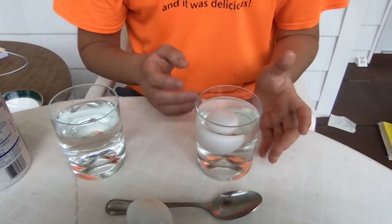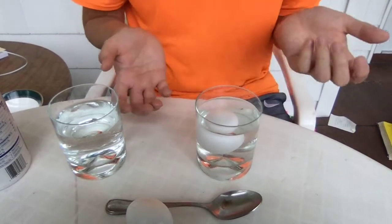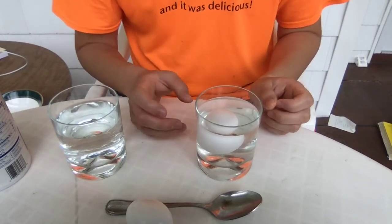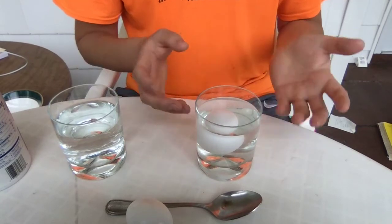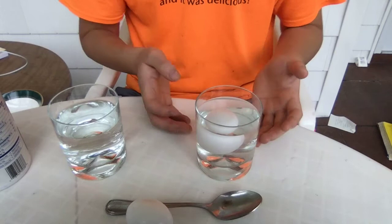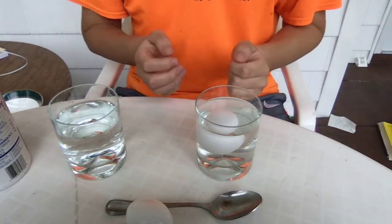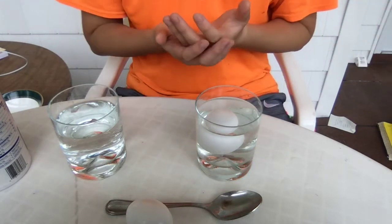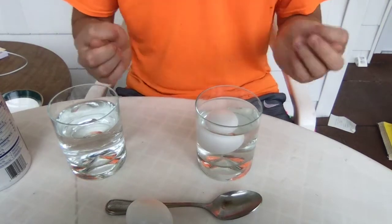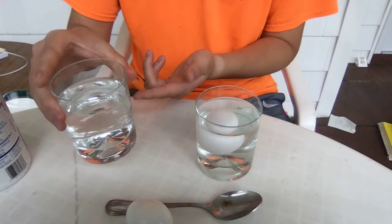If you've ever been in a swimming pool, you'll know that when you go into the water, you almost feel weightless. And that is because of something called the buoyant force. This buoyant force is equivalent to the weight of the water that's been displaced. So when you go into the water, you're a big person, right? So you move a lot of water, which means the buoyant force pushing you up is pretty high — and that's equal to the water displaced. Remember, the water displaced also has weight.